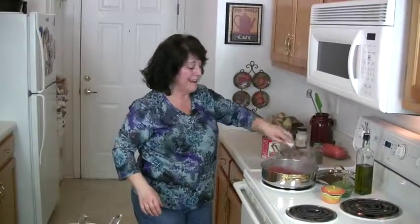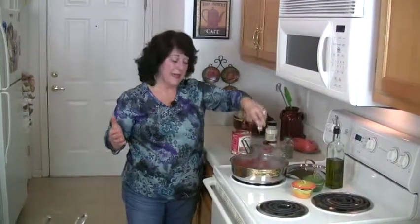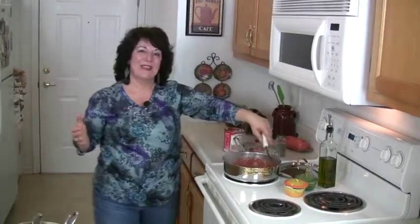We're going to let this simmer covered for 20 minutes, and then we will come back and see how we put the rest of the meal together.